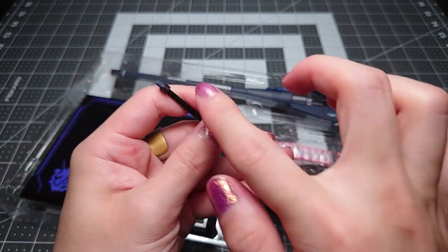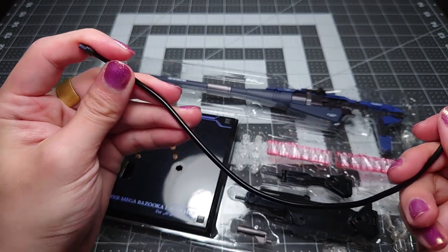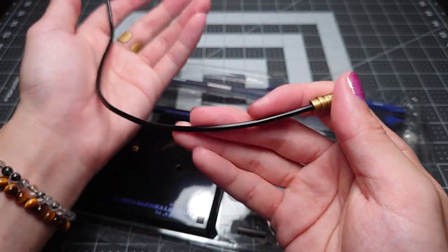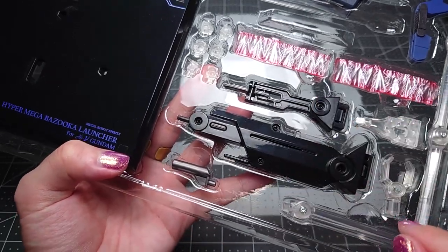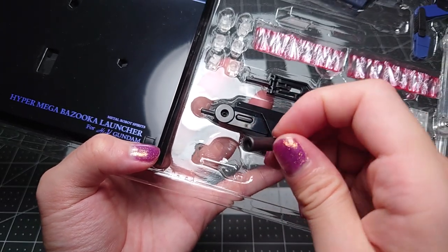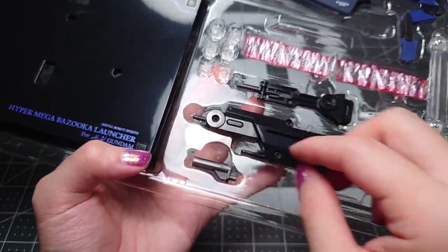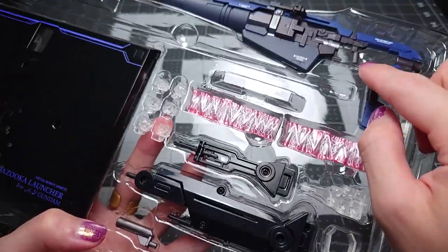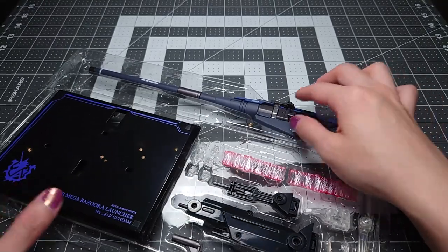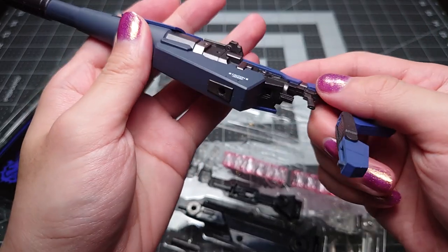I would have much preferred this to have been a soft hose, maybe like the power cables that the Metal Build Evangelions came with. Those always fall in a very nice natural curve, and I much prefer that kind of look. Down here we have the same kind of arm that we got with the other one — a little stand adapter thingy so you can raise the mobile suit up a little bit more for more clearance from the bottom of the stand. A three-piece arm that you can use for the bottom of the gun. And you can see down here there's a three millimeter peg hole — so very secure connections all around.